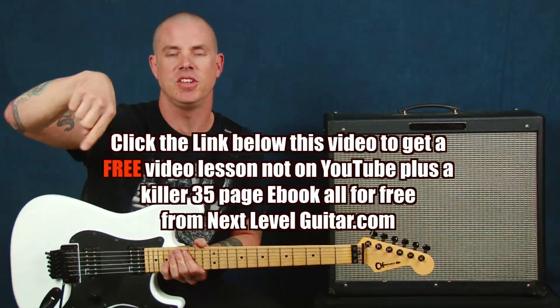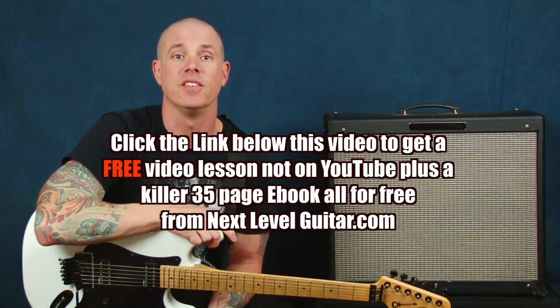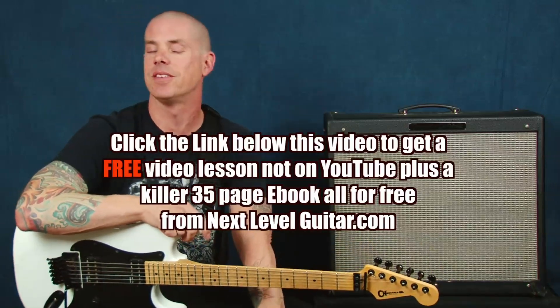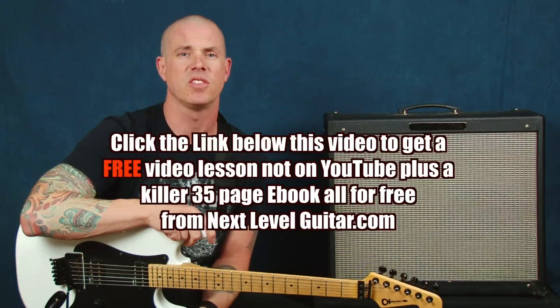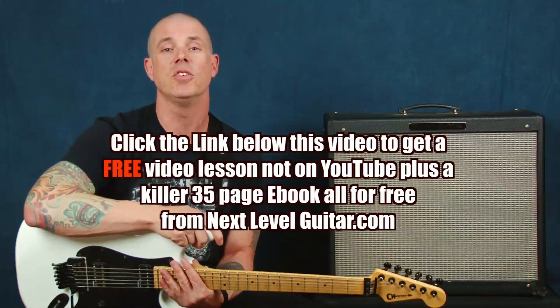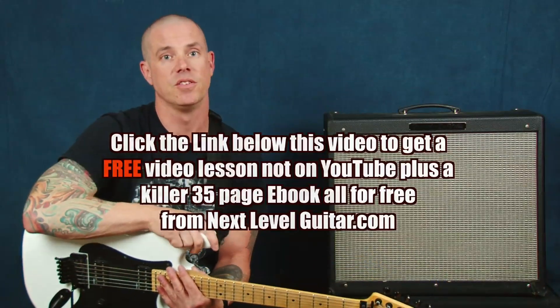That link that you see below in that YouTube text box — I want you to click on that link. You're going to get a free video lesson that's not available on YouTube. You're going to get a coinciding ebook that's got all kinds of great scale diagrams, chord shapes, things of this nature — all the things you need in your everyday. All of this stuff is free; just click on the link below.